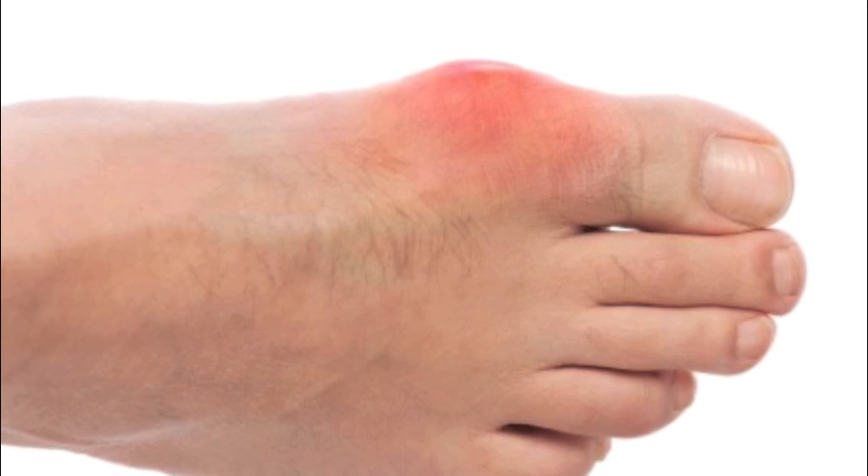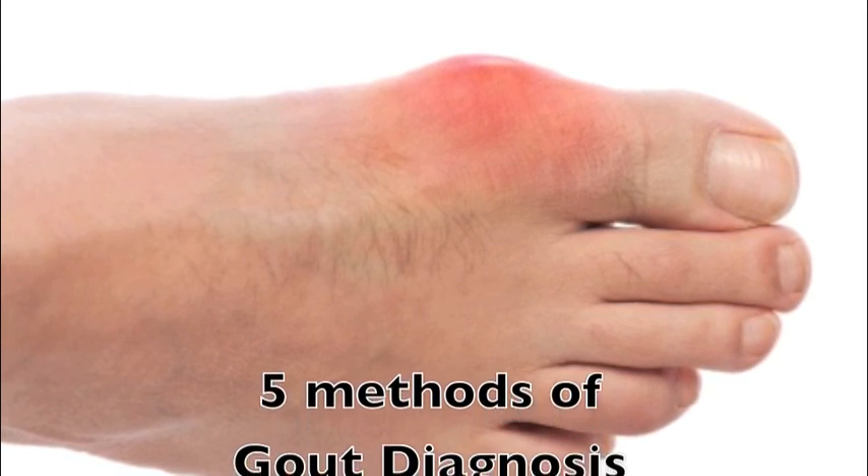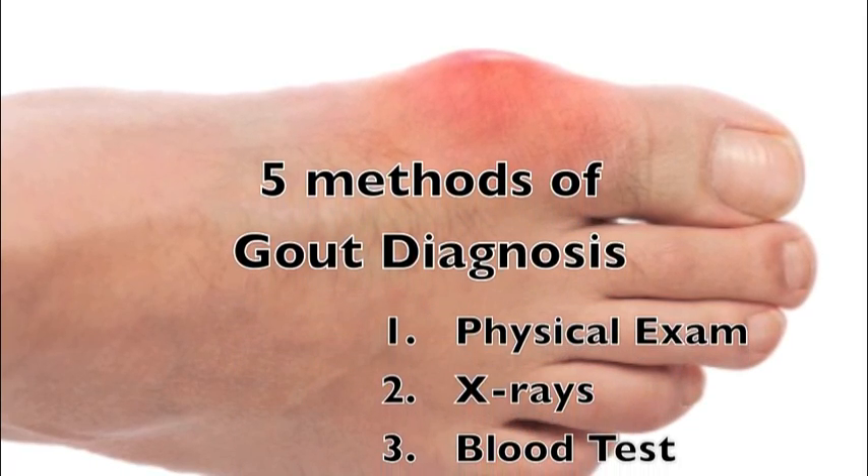Because the big toe joint is so painful, you really should know the best way to diagnose gout in the foot so that you can get the best treatment. There are really five ways to diagnose gout in the foot.